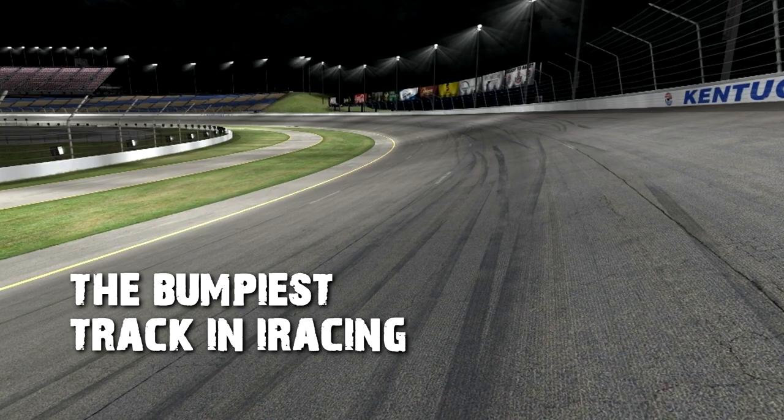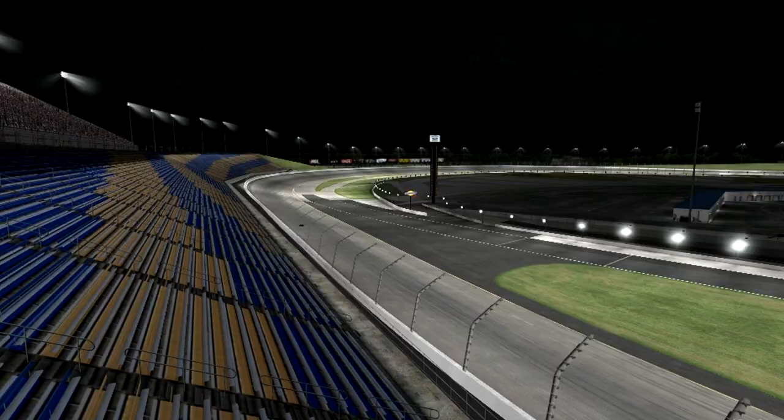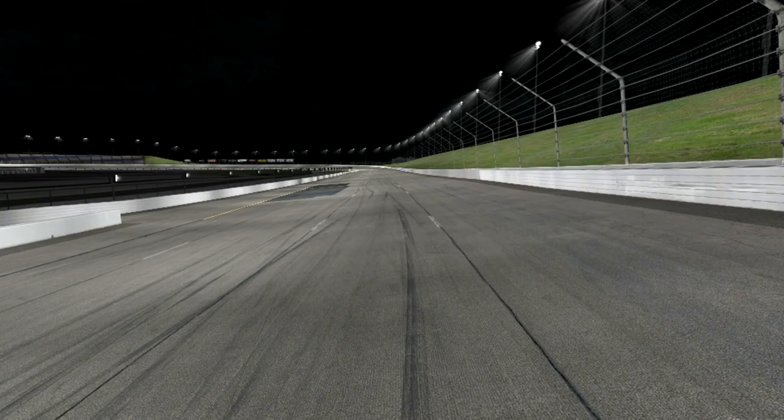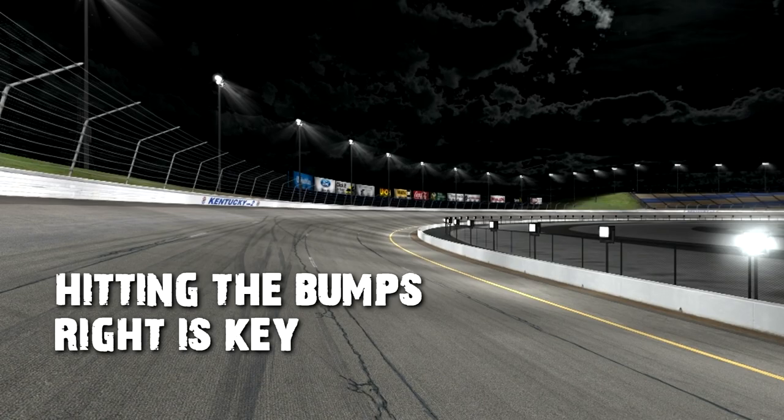Imagine driving your own car without shocks — now at 120 miles per hour. That's basically what we're going to be having to do through the corners and even faster down the straightaways. The straightaways here are not missing bumps either; there's just as big of bumps down the straightaways too. We're going to have to get our cars to not only hit the bumps, but hit them correctly so we can travel through the corner and come off the corner straight.